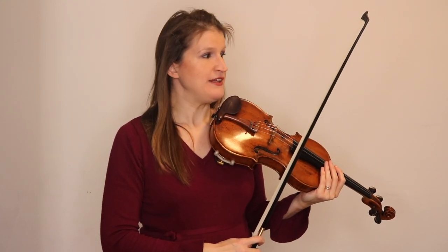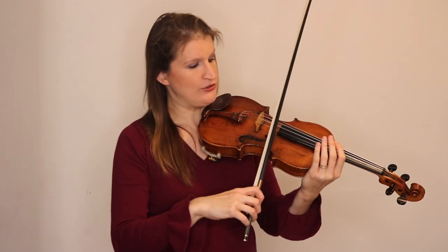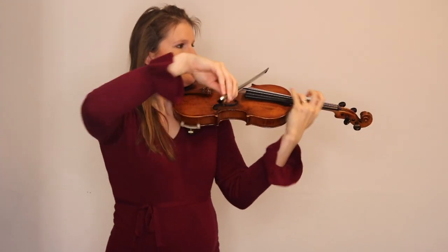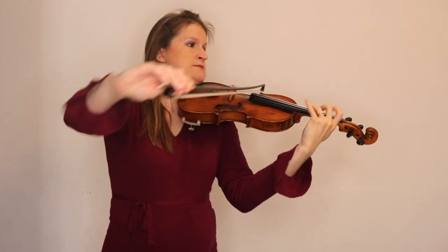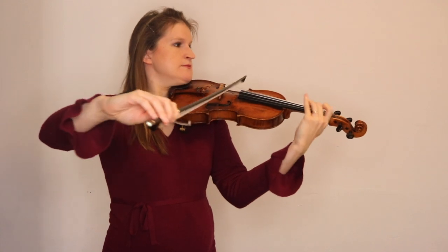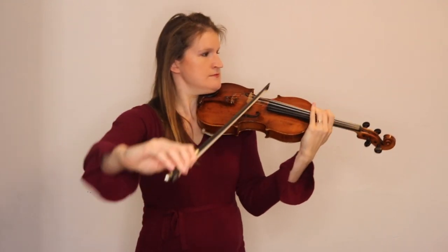As you already heard, the different contact points sound different on each string, so you should be very aware of which string you are playing. For example, the E string doesn't speak that easily if you play on a low point of contact, but it can become quite shrill if you bow near the bridge. On the G string you can sometimes choose to play on a low point of contact and get a special sound. Neither of the two is right or wrong — it all depends on what sound you want to create, what matches the piece, the expression, and so on.